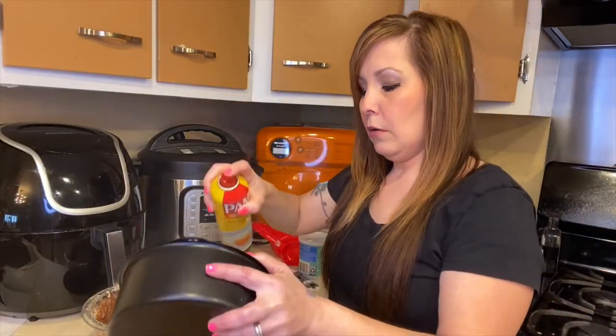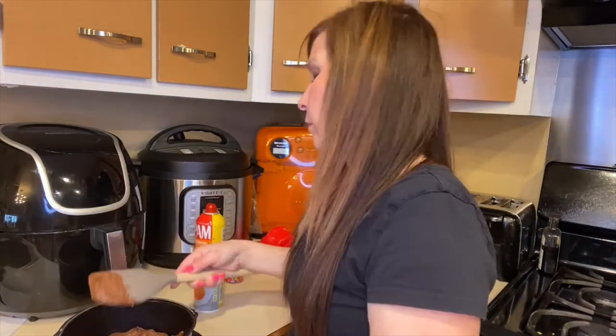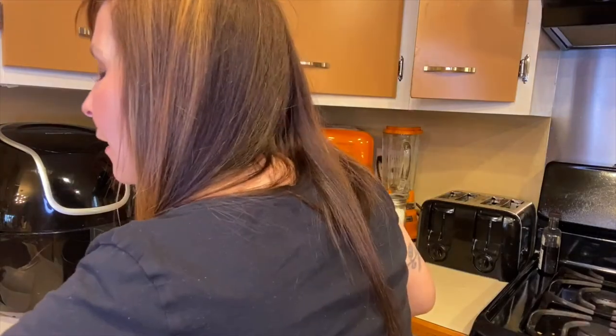Go ahead and spray the inside of your cake barrel. I think it's funny when I make a lot of these desserts because I have a lot of kids that end up swarming around me when the video is done and everybody wants to try it. This one's going to be a special one though, so they're not going to be able to touch it right away. Okay, so that's what it looks like in there.